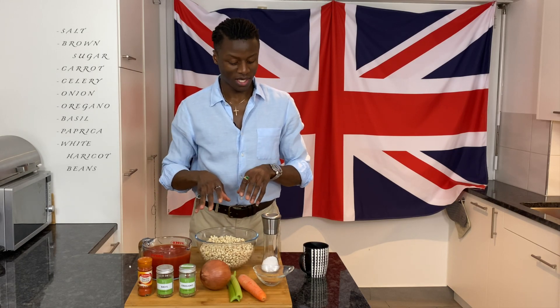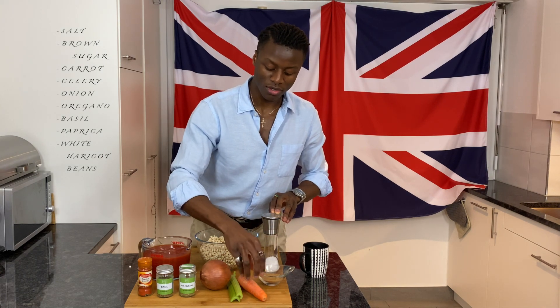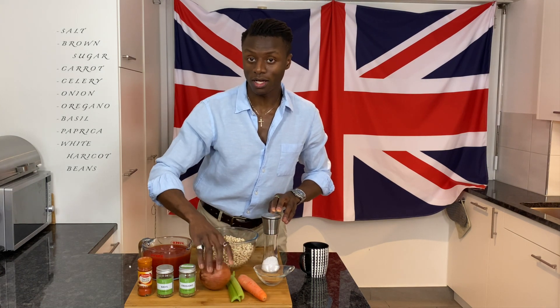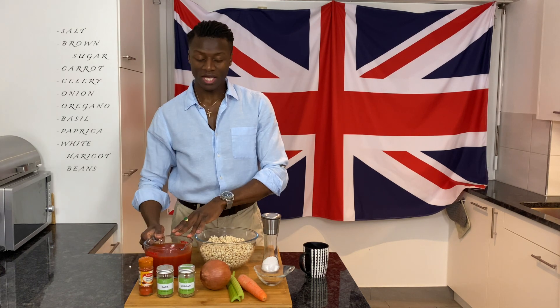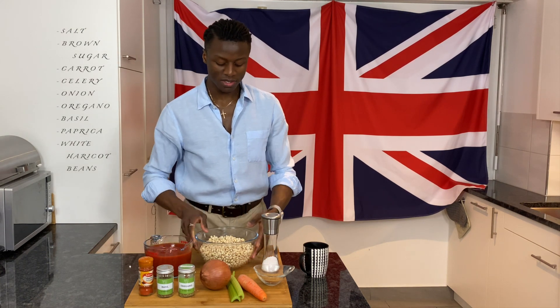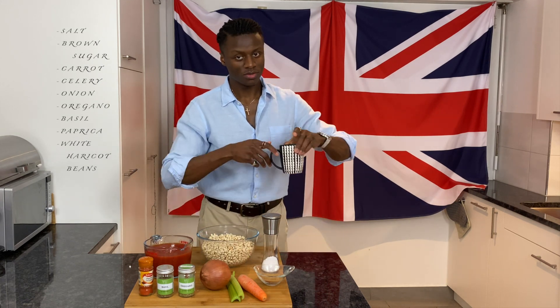To make the baked beans you will need: salt, some brown sugar, a carrot, a stick of celery, a large onion, oregano, basil, smoked paprika, canned tomatoes which will be blended, white haricot beans, and of course, staying hydrated — a nice cup of hot tea.